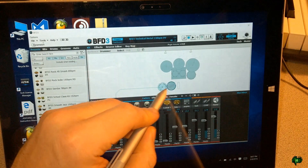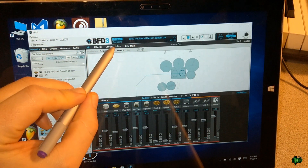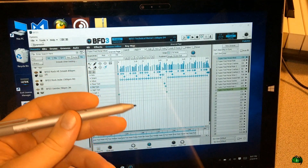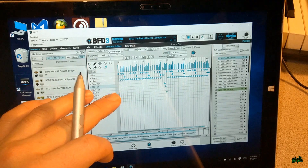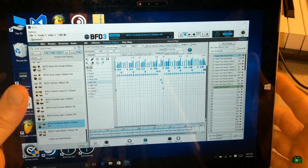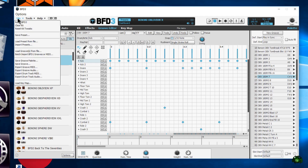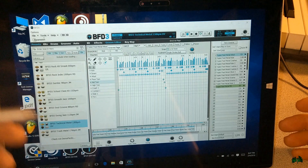The really cool thing about BFD3 is they include a groove editor, so we can actually draw in our grooves right within this interface — no need to open a DAW like Pro Tools, Bitwig, FL Studio, or any sort of MIDI host. We can program drums right within BFD3, save them, and whenever I get back to my workstation I can save my palettes, put them on a thumb drive, or upload them to OneDrive and put them on my main system.